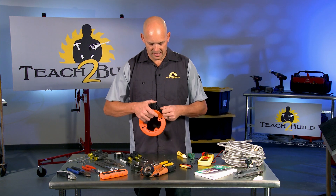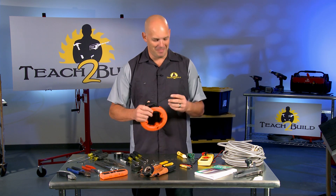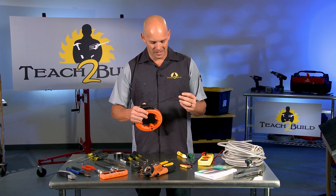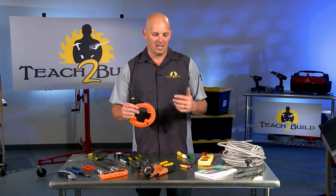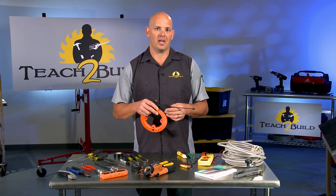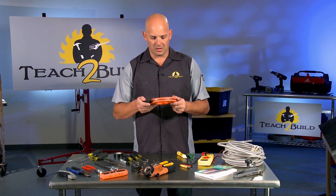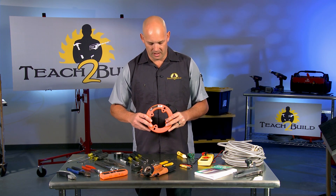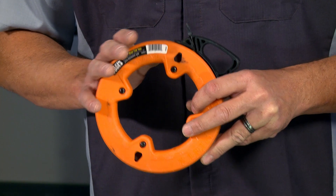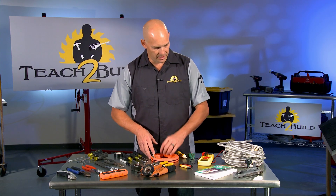A basic fish tape like this allows you to fish electrical line — Romex or whatever kind of supply wire you're using — from one difficult location to another, simply by taping the Romex to it, then pulling it back through so you've got the wire through the wall where you wanted it. Fish tapes come in a wide array of sizes and lengths, including high-visibility ones that almost glow in the dark.